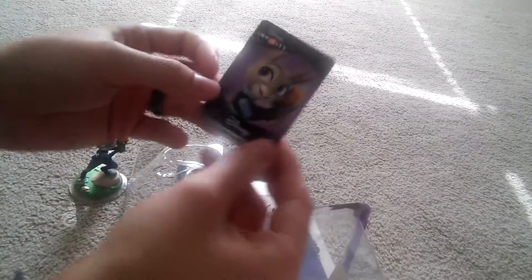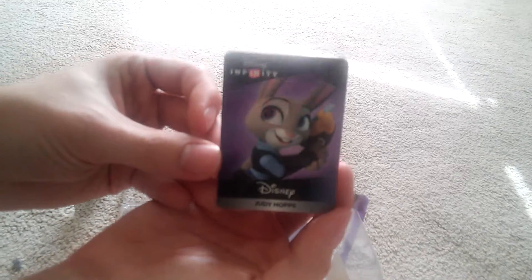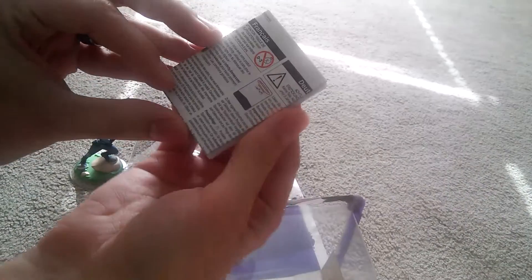And then you can also get these little cards here. I'm not going to show them back because I plan on using that code. That's her little card. Then you just get instructions.